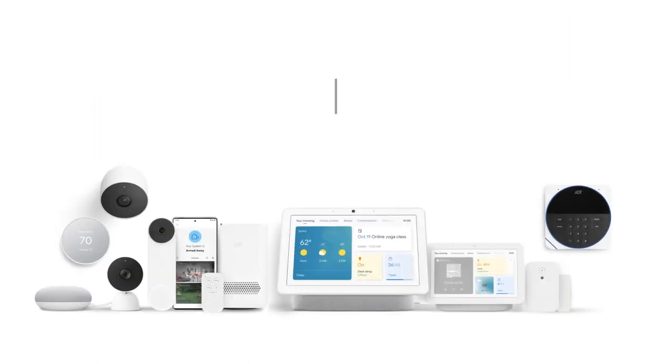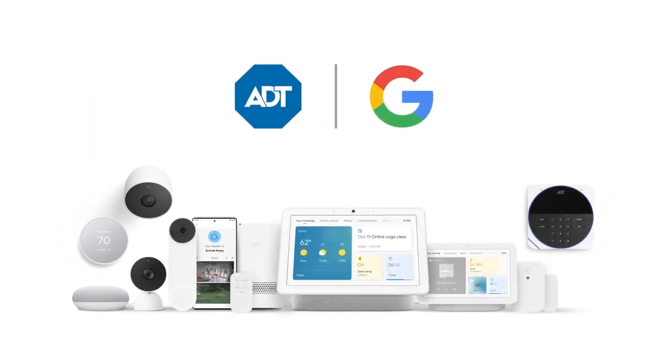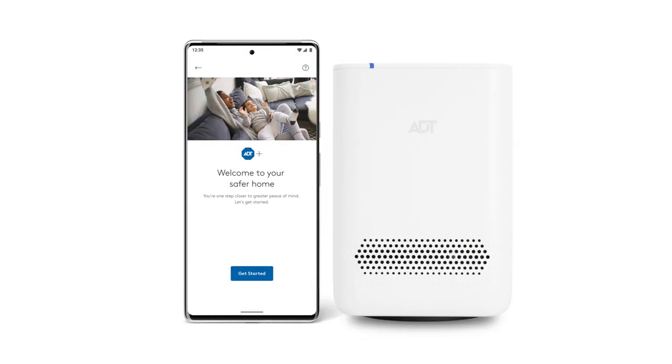Now the trusted security of ADT and the intelligence of Google are connected in one system. Setting up your ADT self-setup system using the ADT Plus app is easy.